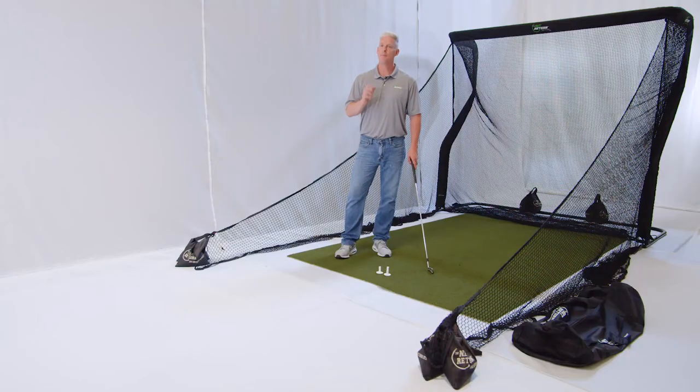Hi, I'm Paul Crawley with The Net Return and I just want to go over with you what makes up a Pro Series V2 Pro Package. Let's take a look.